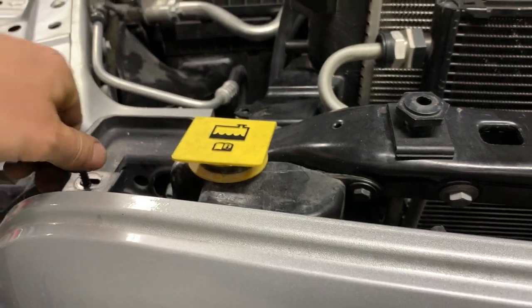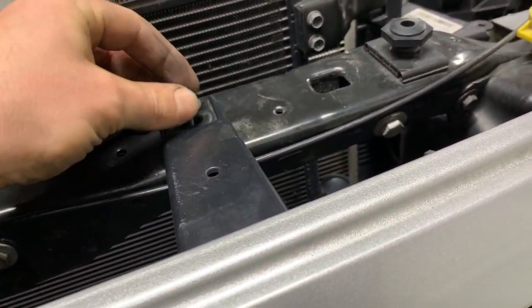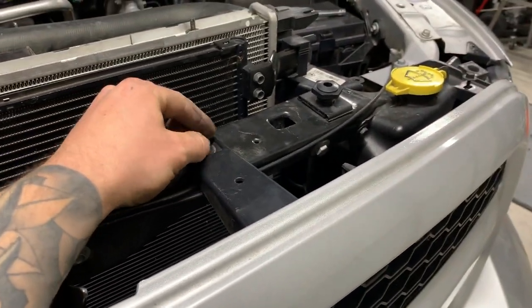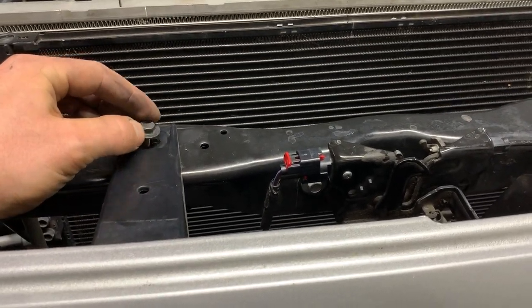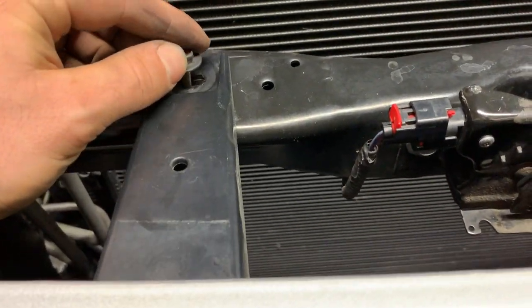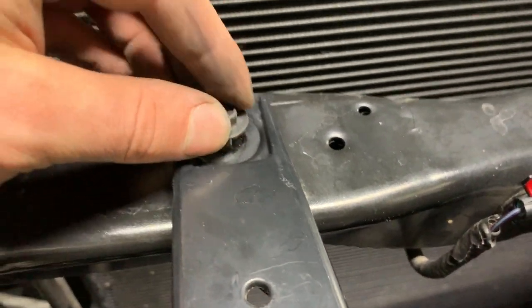I might just hand-tighten these bolts so the grille doesn't fall off. Actually, on my 2009 Ram 1500 4x4 before this truck, I set the grille up and pushed it into place without putting the four bolts in. We were standing back looking at it and the brand-new grille just came flopping out onto its face and snapped these two long tabs that I'm screwing in right now. So lesson learned — always put the bolts in.